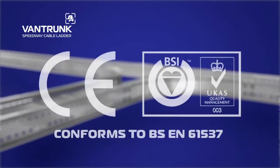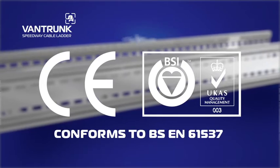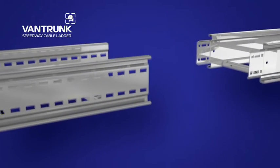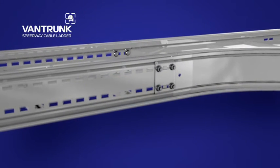Vantrunk's Speedway Cable Ladder System fully conforms to BS EN61537. The Integral Coupler is available on all fittings as standard and forms part of an internationally acclaimed system, engineered to improve installation performance and provide peace of mind.